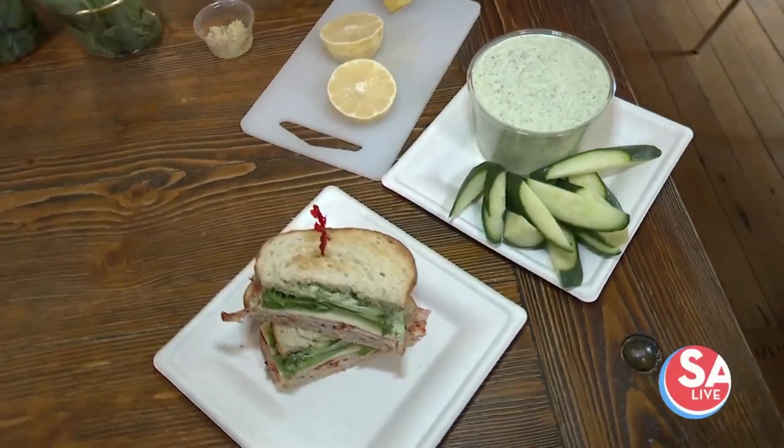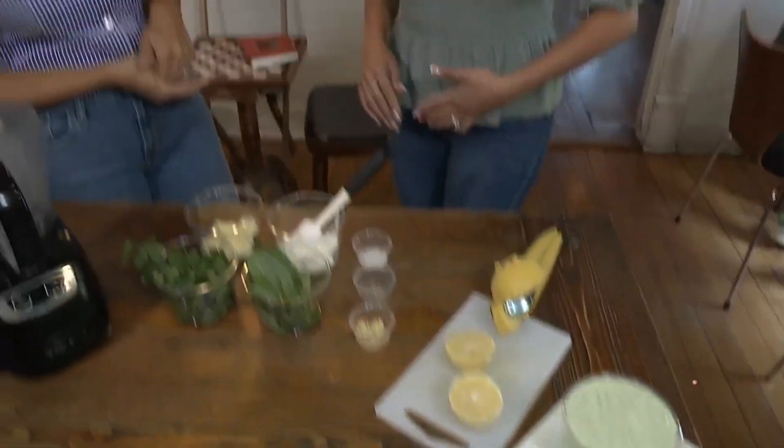Wait — homemade honey oat sourdough bread? That's amazing. Thank you. It's a new recipe for us — the bread as well is new.